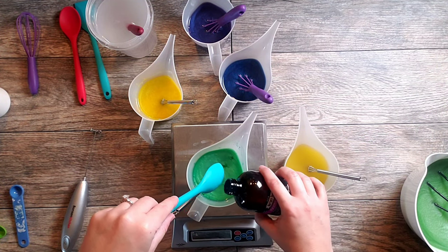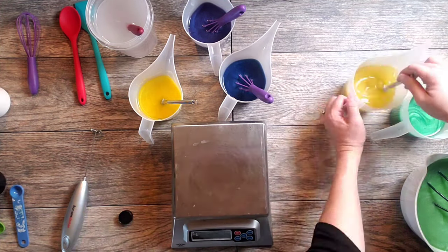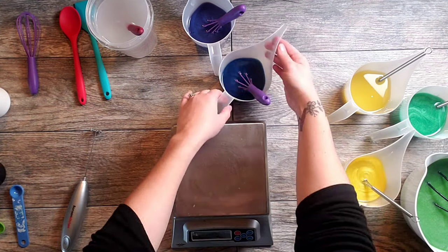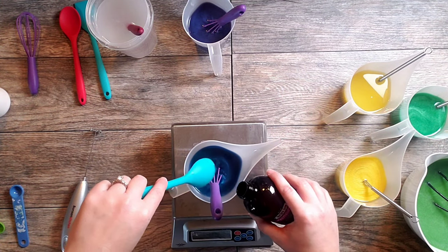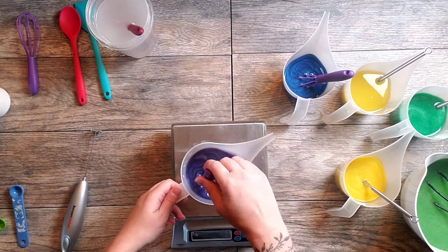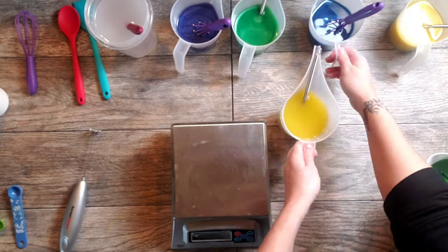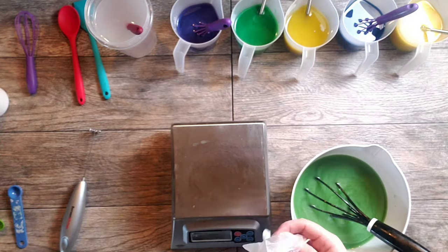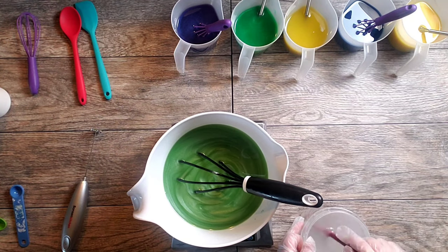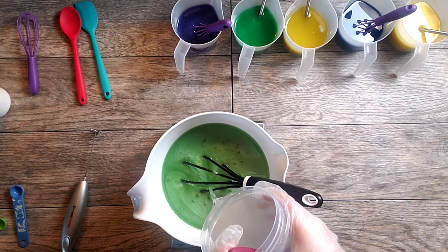Anytime I do a complicated soap with lots of colors I like to add everything I can ahead of time so that once things really get rocking and rolling I don't have to worry about forgetting or leaving something out. This scent is really nice and clean — a really pleasing, pleasant scent and I think it's going to be perfect for this garden themed soap. I'll go ahead and get started here with the lye. I'll measure in the biggest portion first.